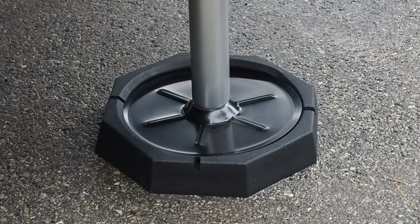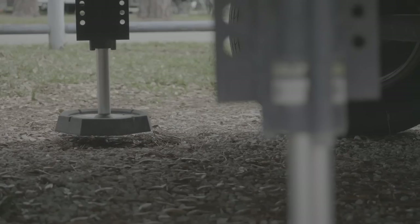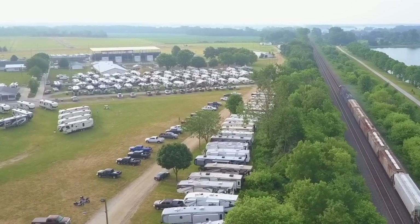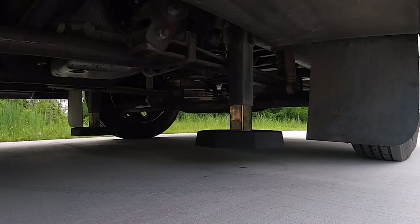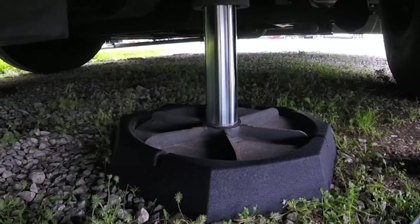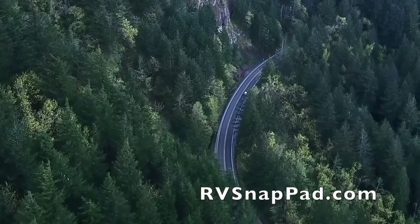We've got a huge thanks to RV SnapPad for sponsoring today's video. RV SnapPad is the world's only permanent jack pad. If you own a fifth wheel, motorhome, travel trailer, or truck camper, this is a product you want to check out. Snap pads snap into your levelers or stabilizer system and stay there for good, giving you increased stability and protection for each landing foot — no more sinking into soft surfaces. Click the link in the description, submit your RV info, and use the coupon code for a 10% discount. RV SnapPads are made in the USA.